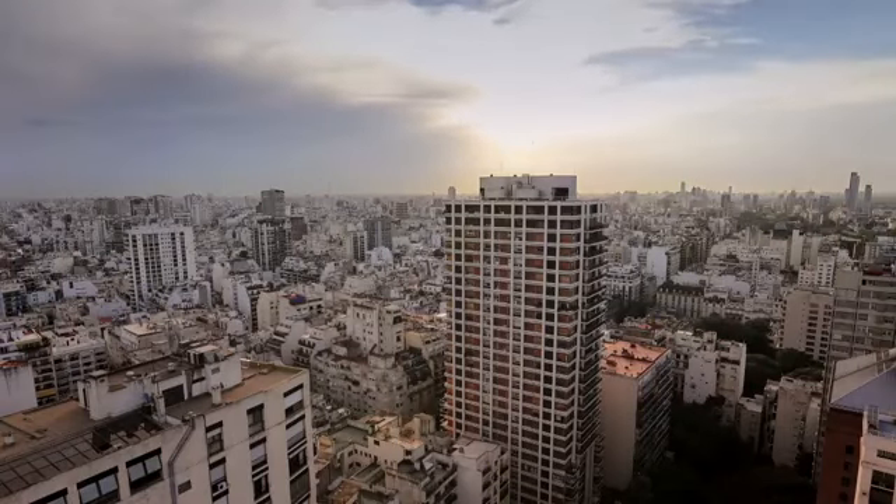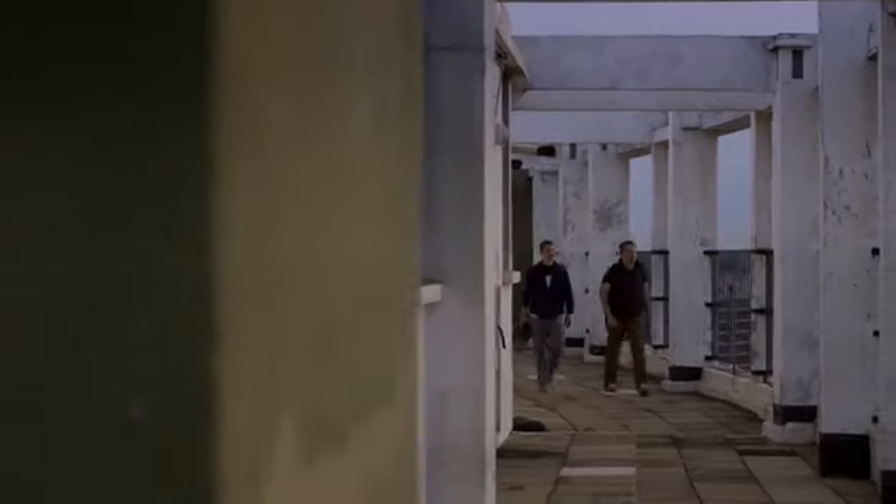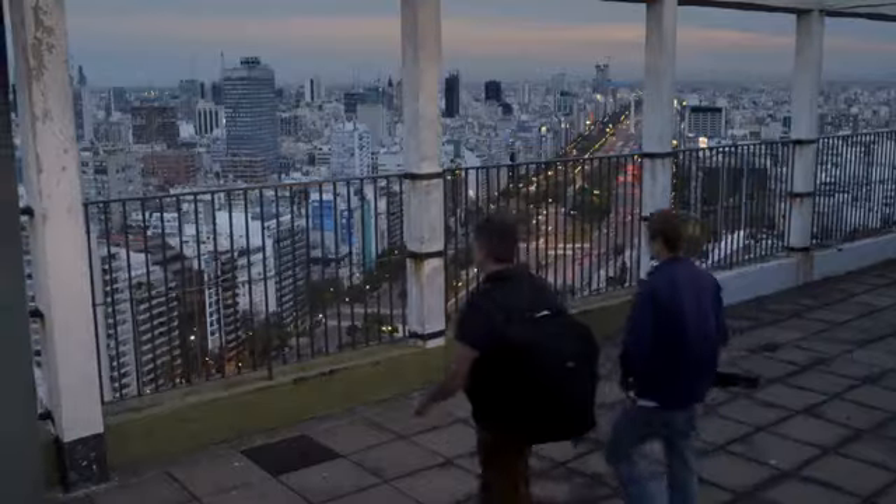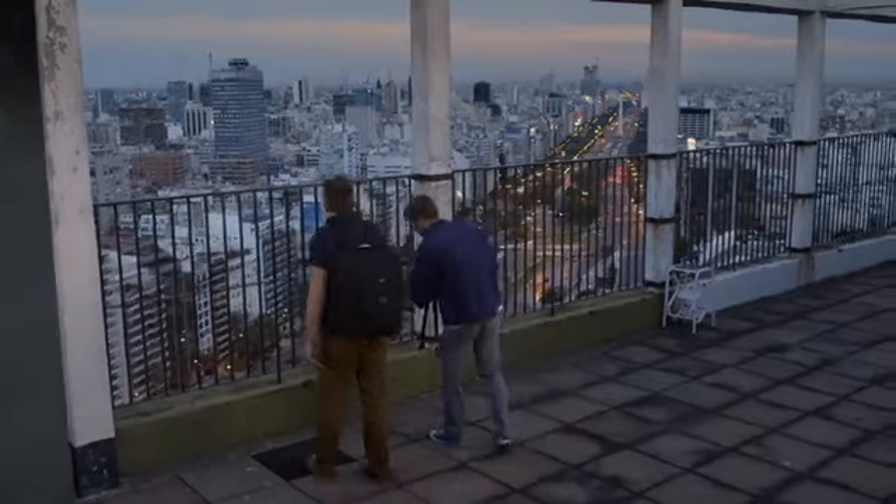If there's any area of photography that excites me, it's shooting after dark. Together with my assistant, we're going to demonstrate the photographic techniques that will make your images come alive after the sun has set.